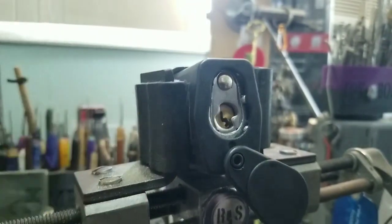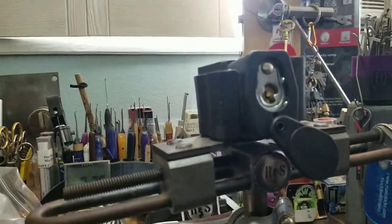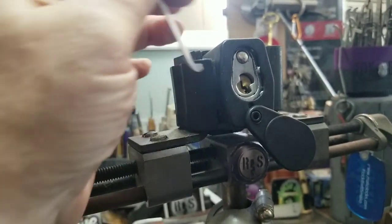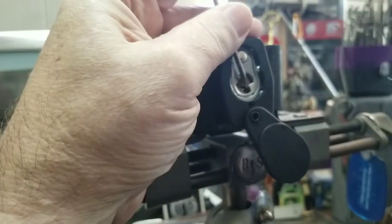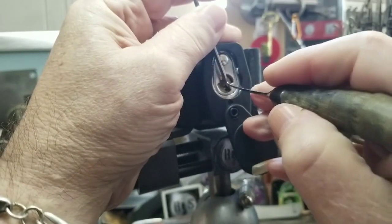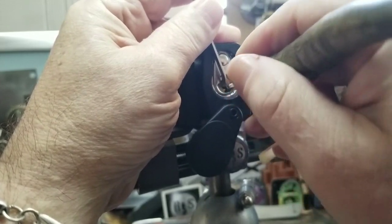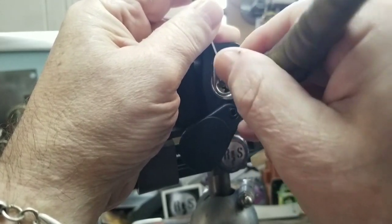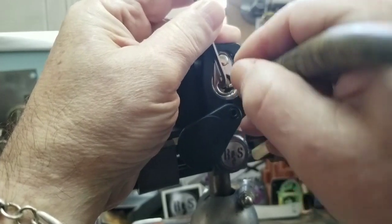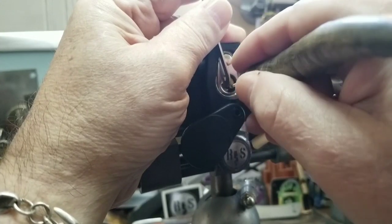I'm definitely going to have to move this camera back. All right, let's see what we can do. 100-year anniversary Master — I wonder if they put any magic in it. One — nice click on one. Two. Three — a little movement. Four — feels good. Five. Nice.